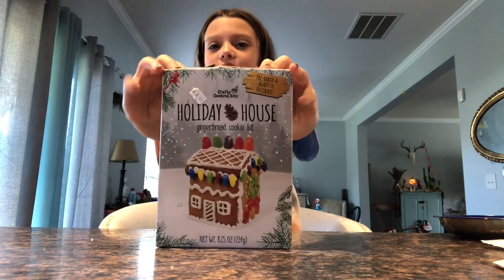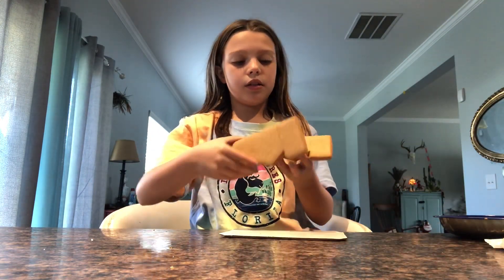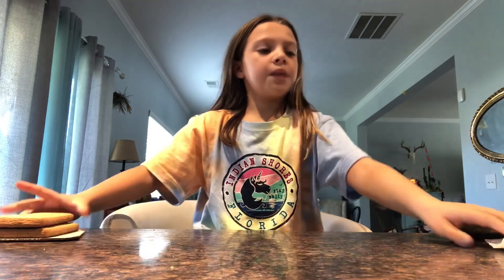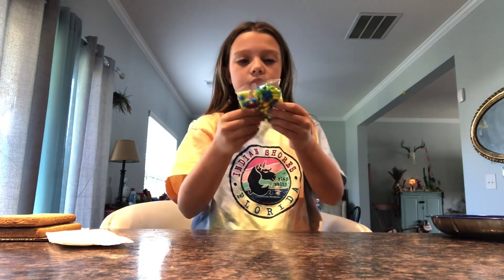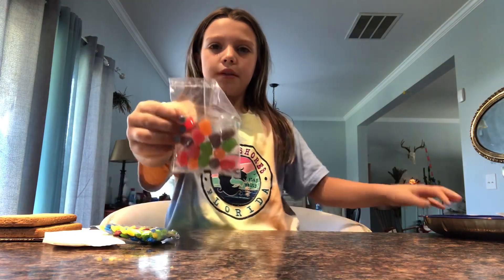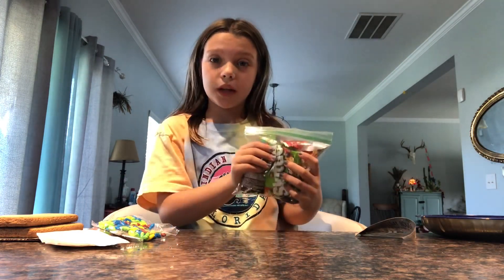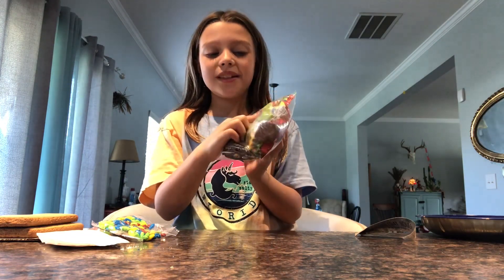I already opened it. Here's the mini gingerbread house. So what you're going to be needing is these two gingerbread pieces to build the house with. And then it came with this icing, these candy lights, and another candy which I don't really know what these are. But it's all edible. And just because there's only two types of candy, I got some candy from my Halloween basket. Yes, I still have candy from Halloween. So I'm going to be using some of these — maybe not the sour ones, not the sour stones.